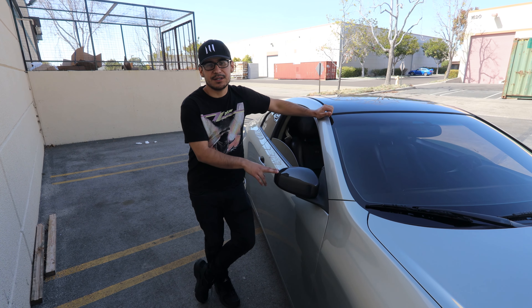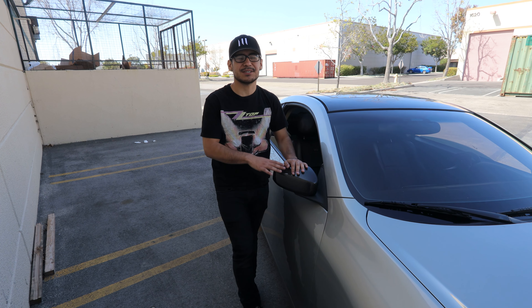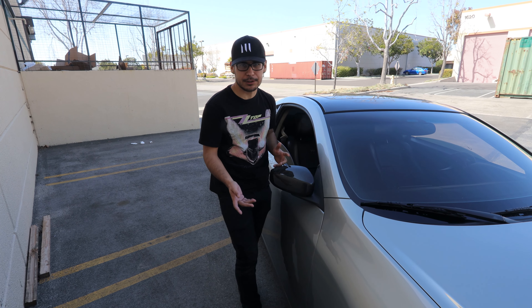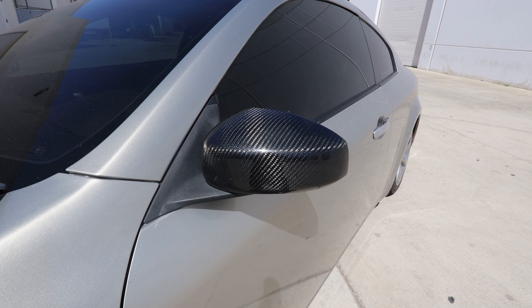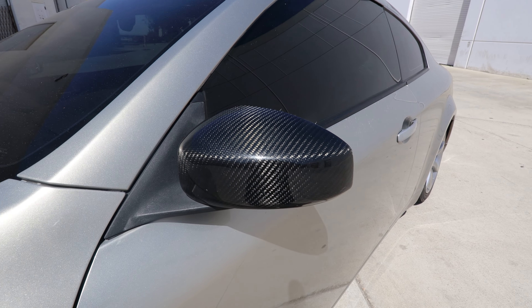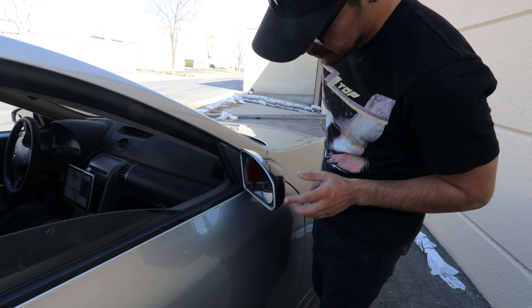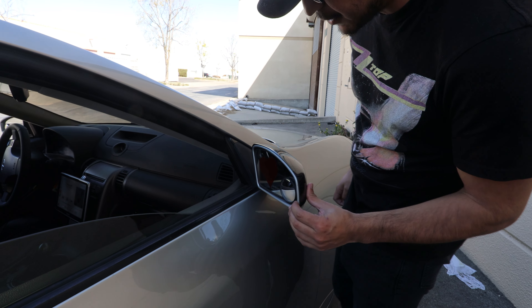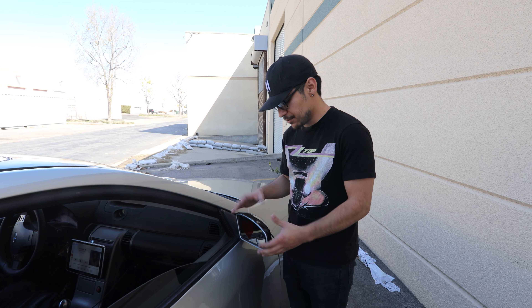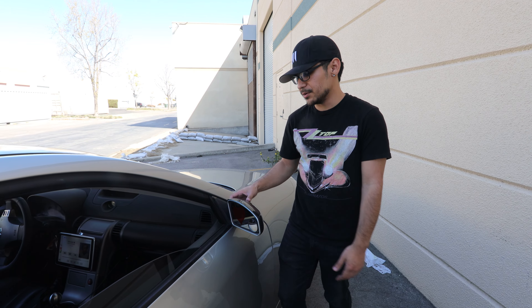Next we're going to talk about the carbon fiber mirror caps. A lot of people are interested in these but hesitant because of eBay quality. I've been running these for more than a year and the double-sided sticky tape is just fine — you don't need anything more than that if you put it on right. The only issue is the fitment; it's not the best, but decent. You do need to work some magic to make them fit properly, but it's a lot better than having just the regular color on the mirror.